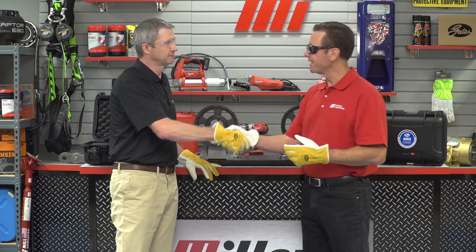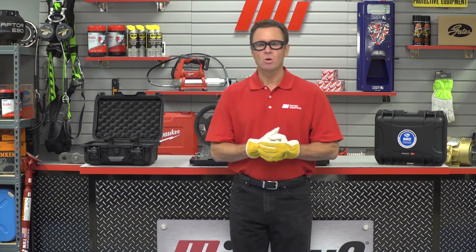Gates Corporation has done it again. Thank you, Lance. Lance Lashny is from Gates Corporation. If you have any questions about anything you saw here today, please contact your nearest Motion Industries branch location. As you saw, we had on the right PPE — make sure you do it as well. Also make sure you go to our website, mihowto.com, to see other great videos like this one. Thanks for watching today.